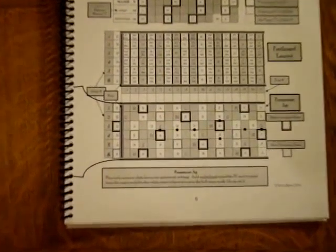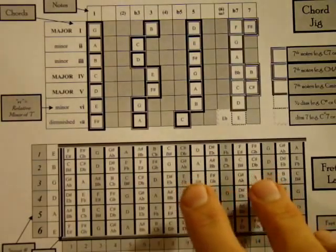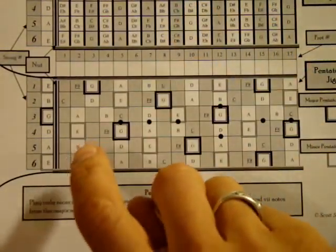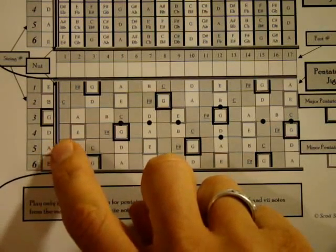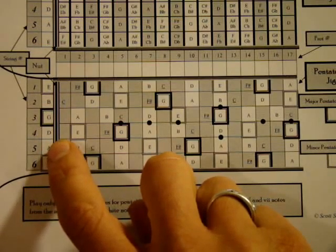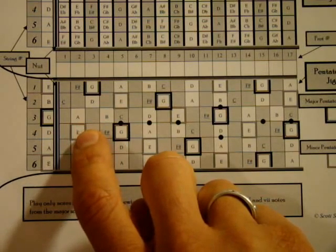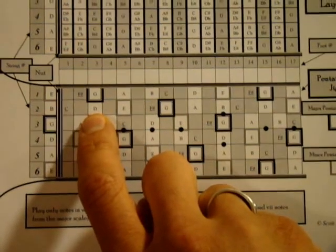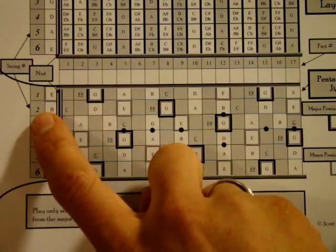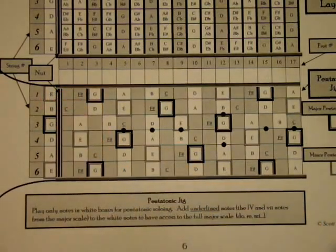To play an A minor — the two chord — we need the notes A, C, and E. We often skip the sixth string, starting with the A. The fifth string open gives us A. The fourth string: we don't want D, but the E on the second fret is part of A, C, E. On the third string, second fret, fret this A. The second string: take the C from the first fret. And the first string, play open because that's part of A, C, E. So an A minor looks like this.